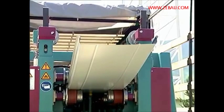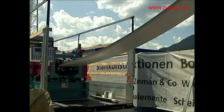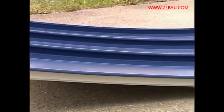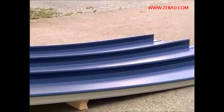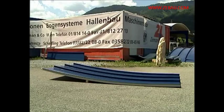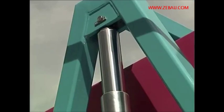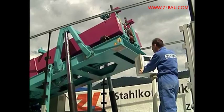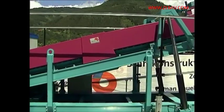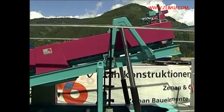It is possible to produce arch profiles, which are bent upwards as well as downwards. A hydraulic lifting system enables lifting the entire roller block at the out-feed end, which facilitates the creation of very long arch profiles.